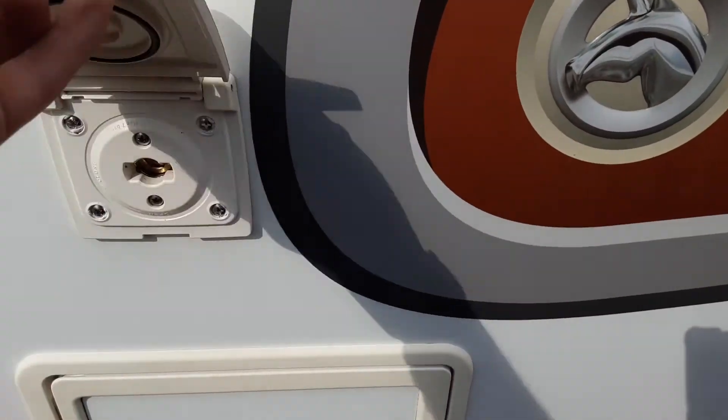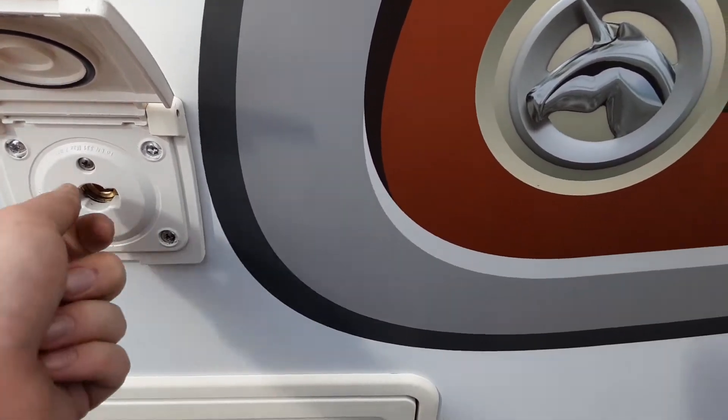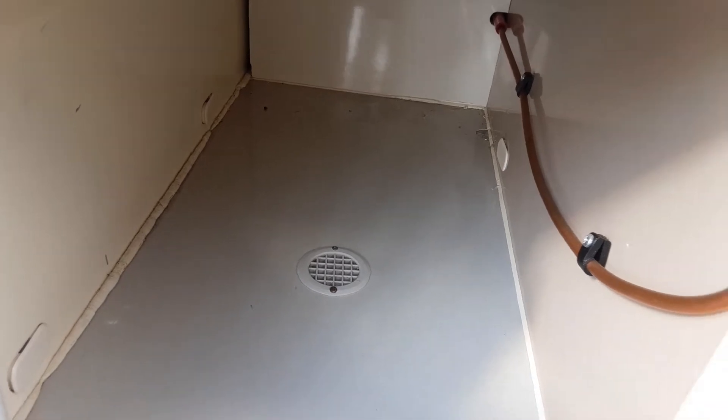You have your barbecue gas point — fitments are available in our shop should you need one, just push into place and lock them in. And there is also a wet storage locker at the front of the van, so if you have wet accessories you can put them in here should you need to.